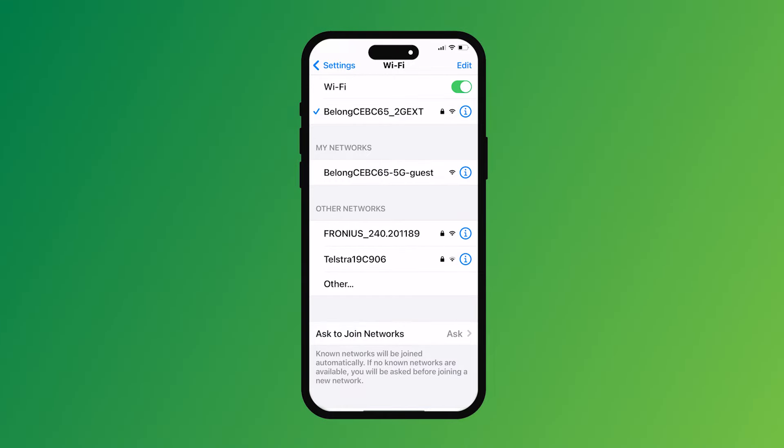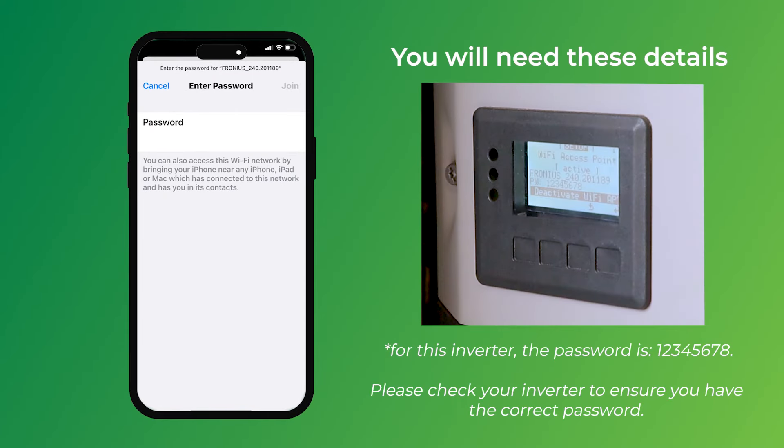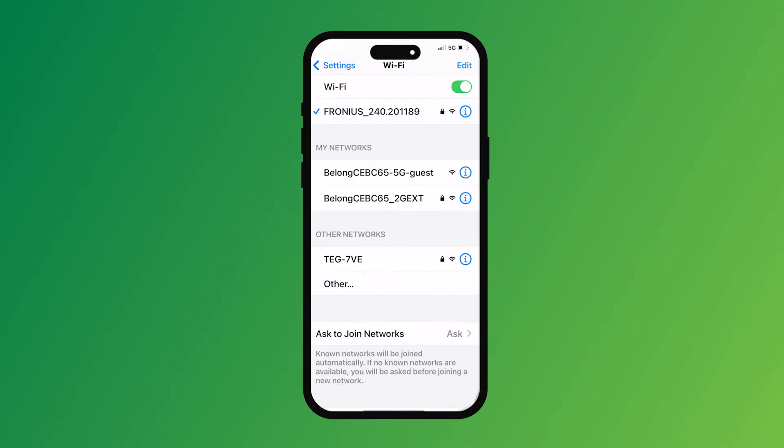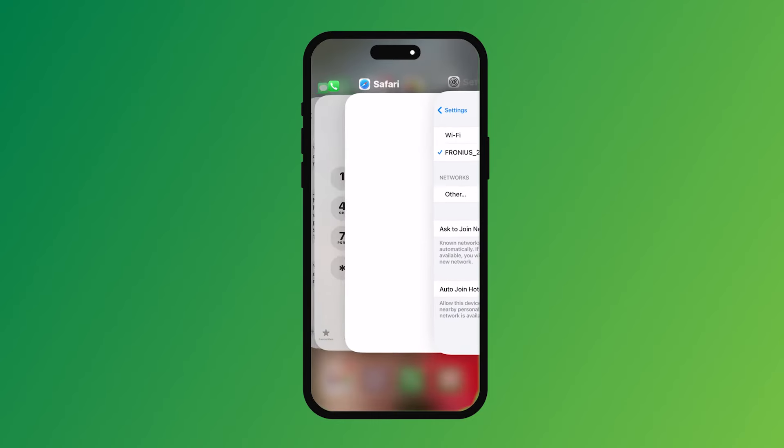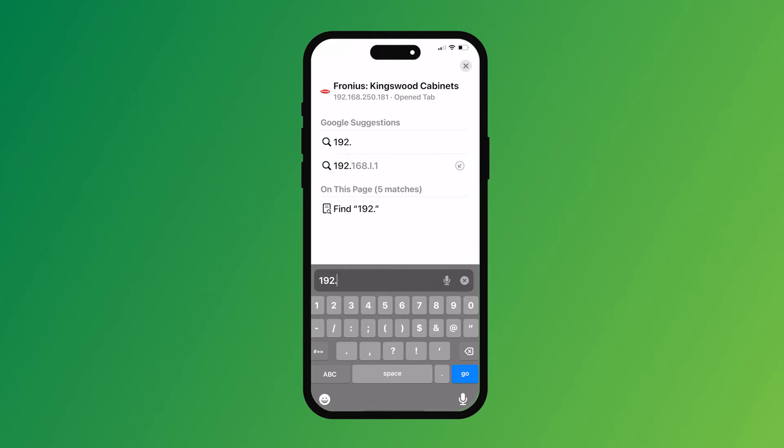So to set up your Fronius, first of all go into the Wi-Fi settings on your phone. You'll see your Fronius network there — grab your Fronius network. The password for it is 12345678. Join that network and wait. Once you've got a tick, you're good to go. Then go to your internet browser and put in the IP address 192.168.250.181. Enter that into the address bar and hit enter — now we are talking to the Fronius.